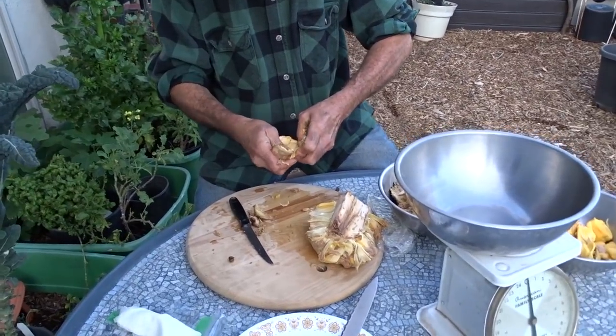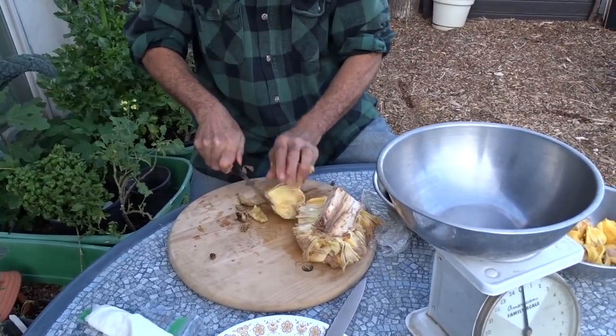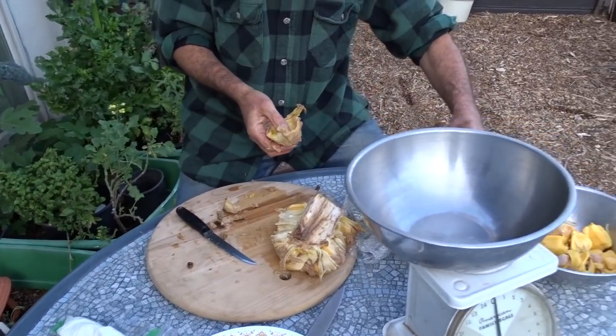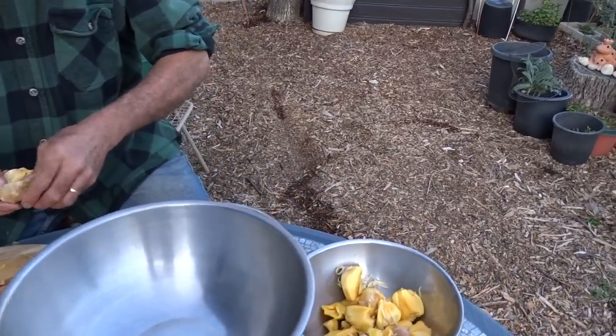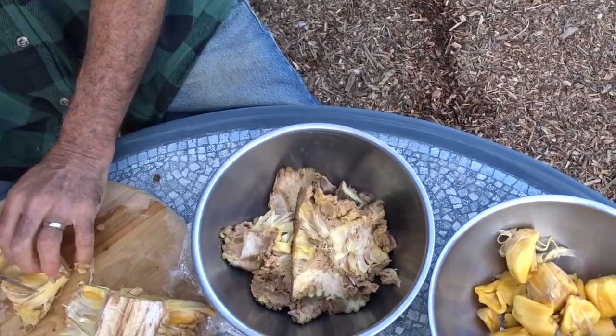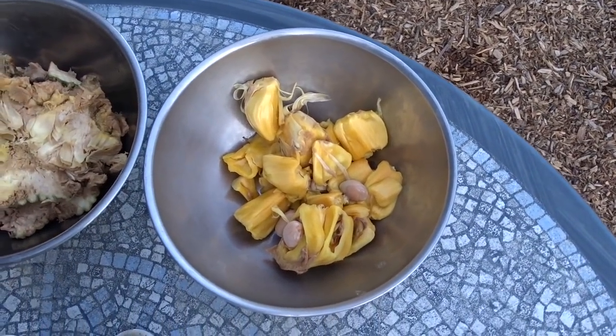You can really smell this fruit — you can smell the sweetness. This is the latex part; a lot of this is not edible. That's around the skin. And the yellow part is the part you eat, which has the seed inside.